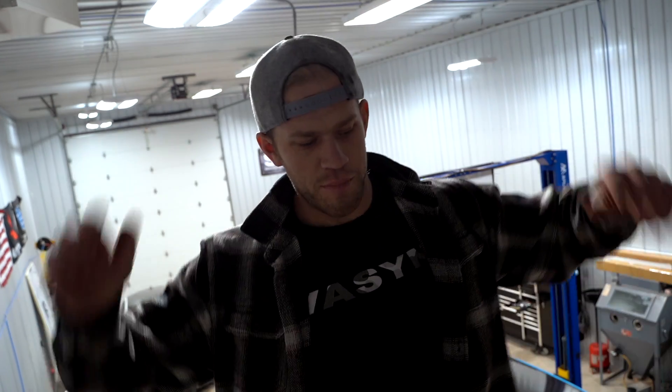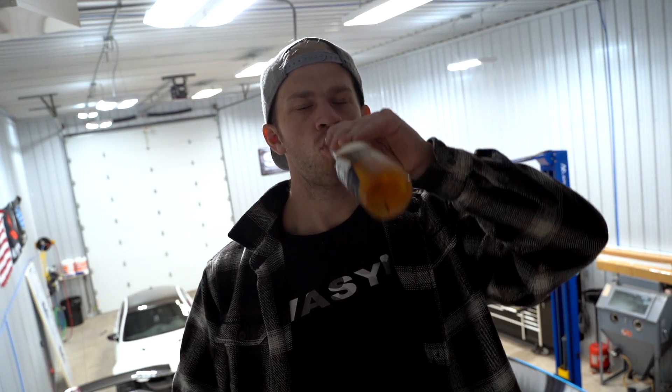What's up boys, welcome back to the channel. I rarely drink beer, especially when I work, because when I drink beer I don't work. So if I don't work at all today, blame it on the corona. I wonder if it's even allowed to drink beer on YouTube, I don't know.